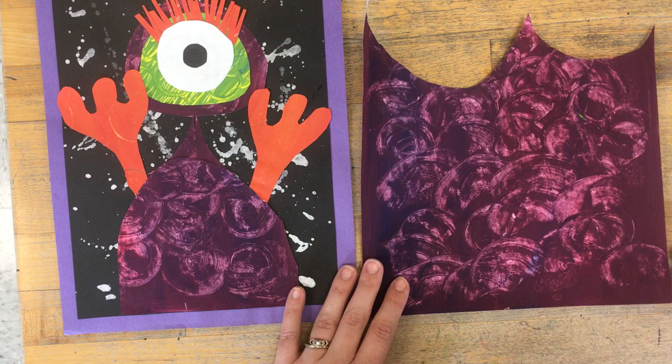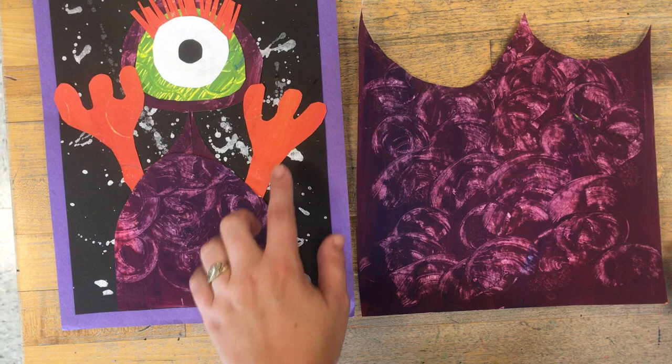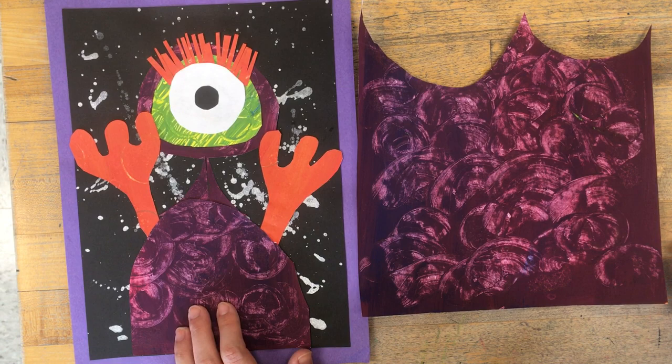Make sure you build from the bottom up. So you should do the body first, then add details, and finally any white or black collaging that you'll do.